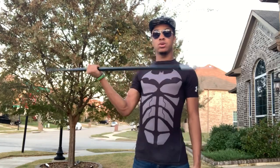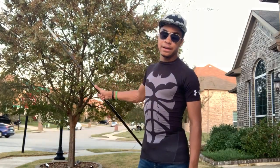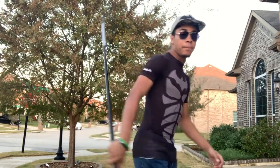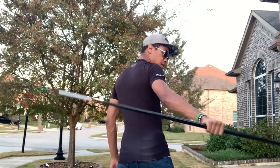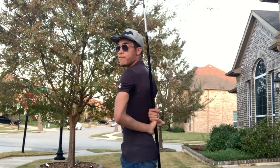So again: going behind your back and up, then giving yourself a thumbs down and thumbs up from behind. It looks like this — going behind your back giving yourself a thumbs up, thumbs down, and up, just like that. Once we have both hands on the staff, we're going to let go with our right hand.